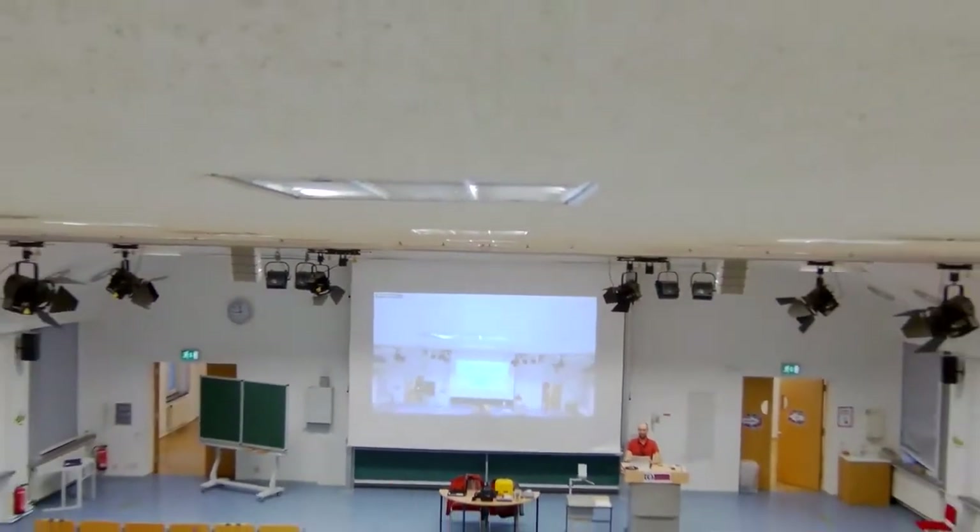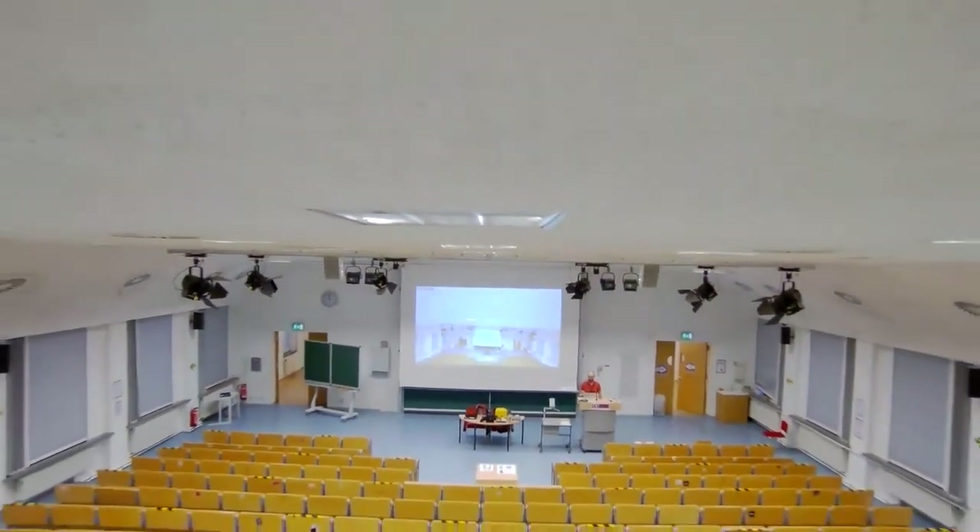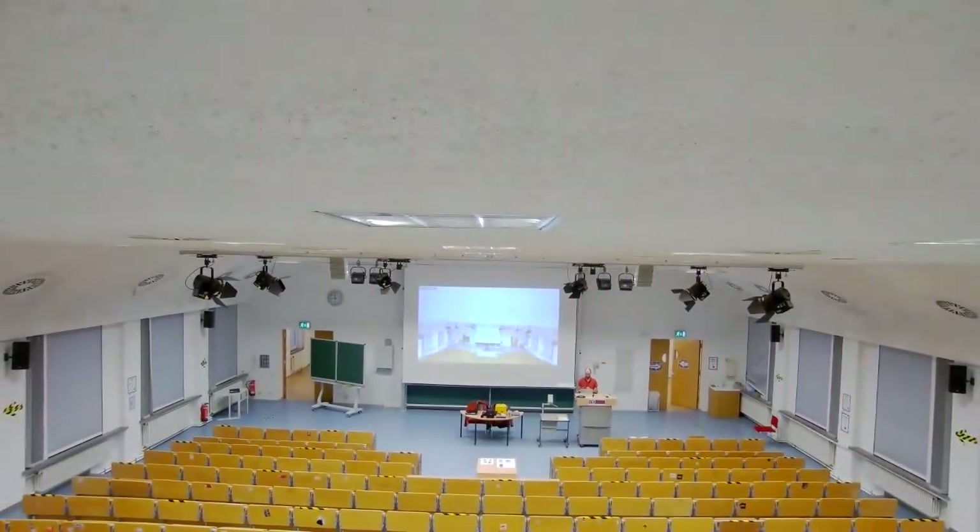You can see the camera switching on and going to some default view, showing a total view of this lecture hall. In my opinion, a bit too much of the ceiling, which is maybe not that interesting.